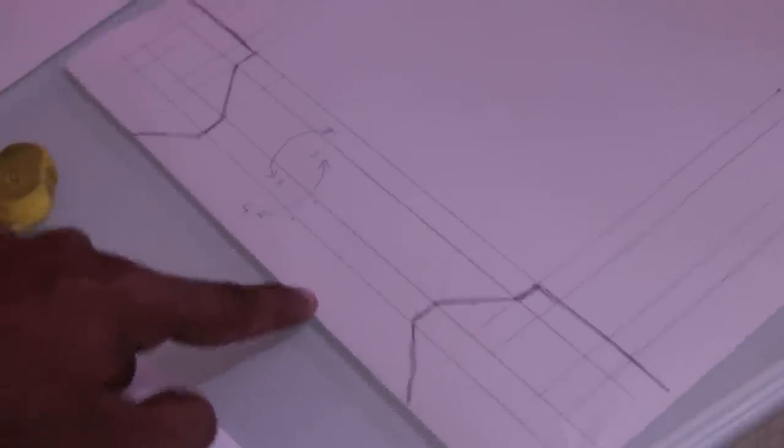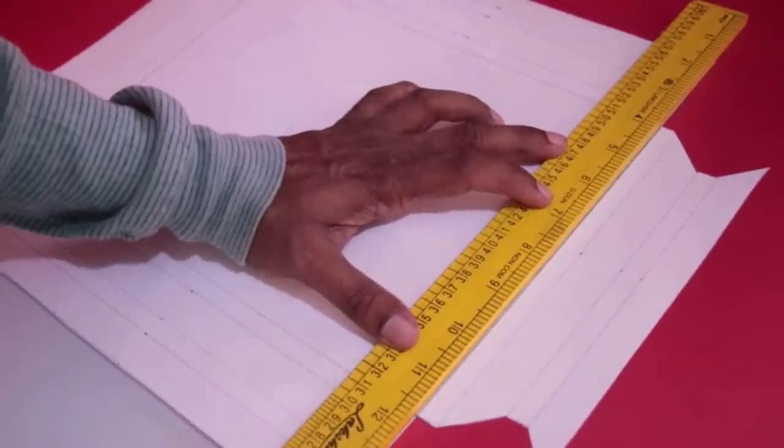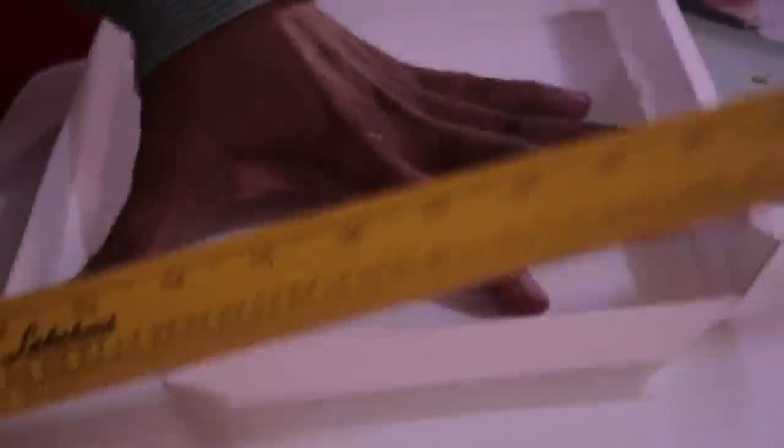This is a cutting pattern. If you want to make a line, you can make it correct. Now we will cut it out. We need to cut all the paper on the other side, and cut the paper along this line on each side. We will start to make a scale of the entire shape, starting on four sides.